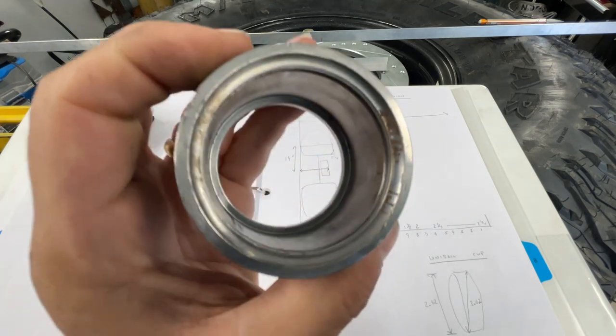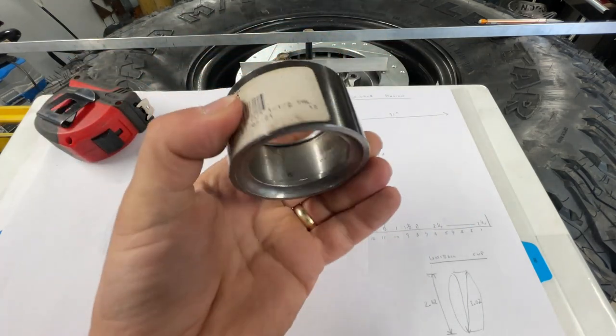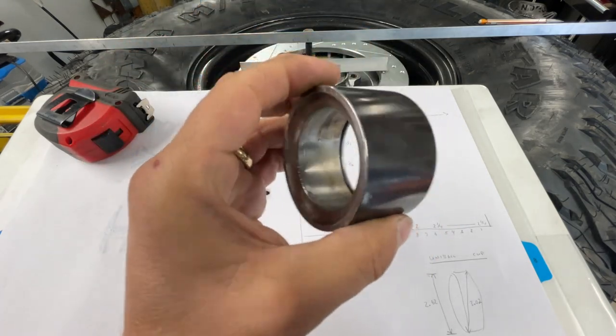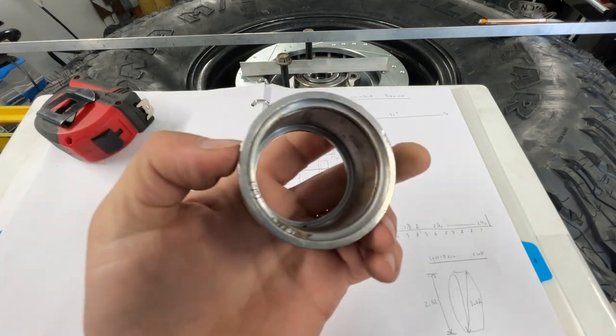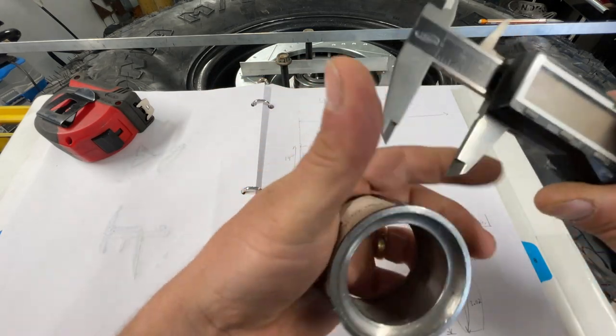If you're wondering where we get all these parts, a lot of them are from Car Tech. If you want to build a full trophy truck, walk in there and get everything you need. Talk to Tyler — he's the guy we work with, he's amazing — and let him know NTD Racing sent you.